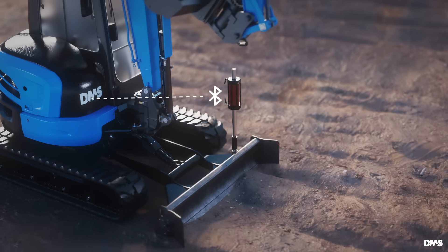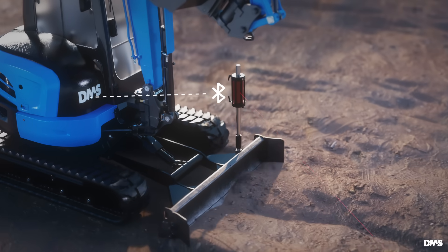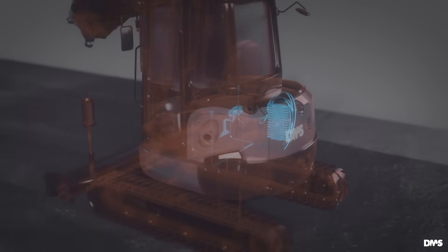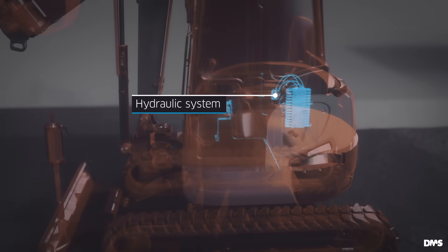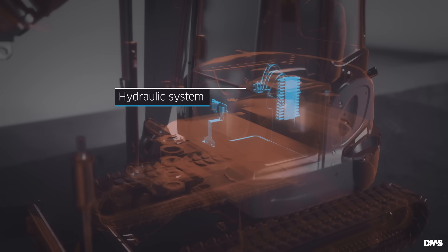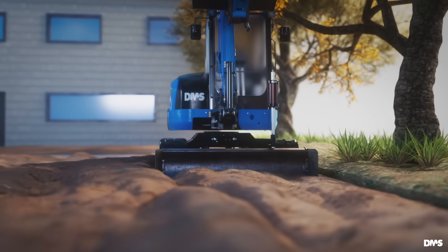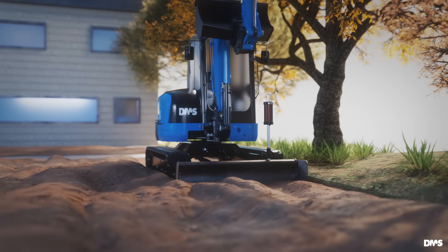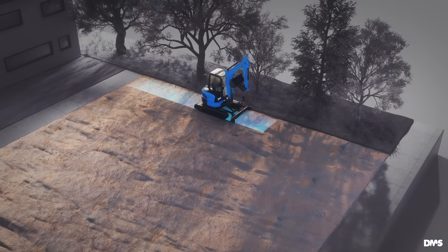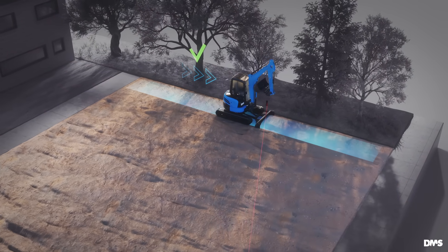This information is transmitted wirelessly to the excavator. The excavator blade control receives this signal and adjusts the blade's position using hydraulics to automatically reach the target height. As you drive the excavator you produce a leveled surface, and the blade follows the laser beam so the slope in the direction of travel is correct at once.